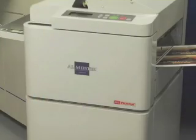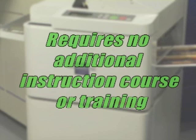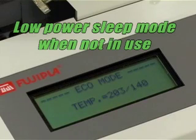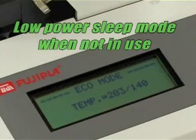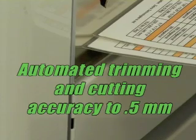And here's more. The Fujipla ALM 3220 requires no additional instruction course or extensive training. The ALM accommodates all printed sheet sizes, 8.5 x 11 to 12 x 18, and works on photographs, digital color copies, or prints. The machine goes into a low power sleep mode when not in use, and wakes up in just seconds when needed. Automated trimming and cutting, accurate to a tolerance of 0.5 millimeters.